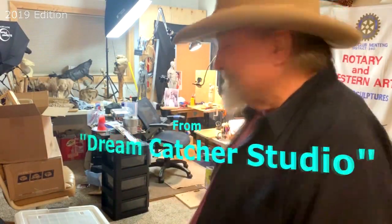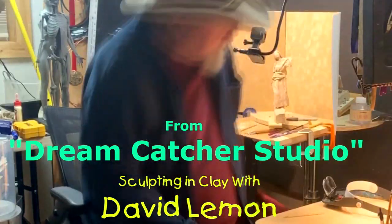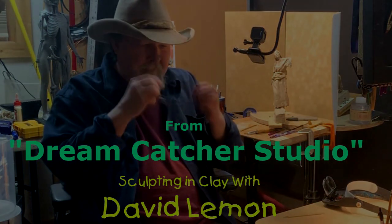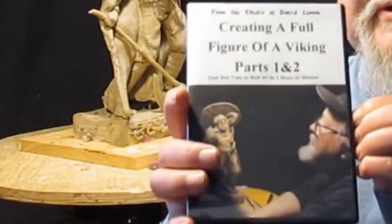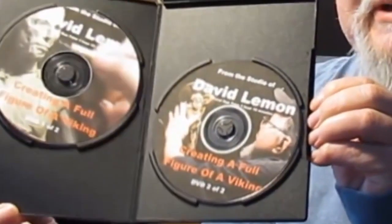Time to play with some clay. Hello, I'm David Lemon and I've put together a group of instructional DVDs to help those interested in sculpting and clay. This video you're about to watch is a review of a two DVD set I offer called Creating a Full Figure of a Viking. At the end of the video I'll show you purchasing options for this set of DVDs as well as others on my list.